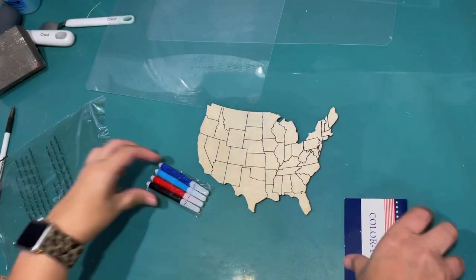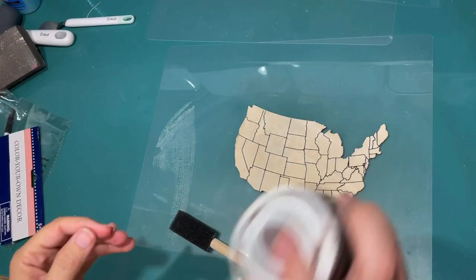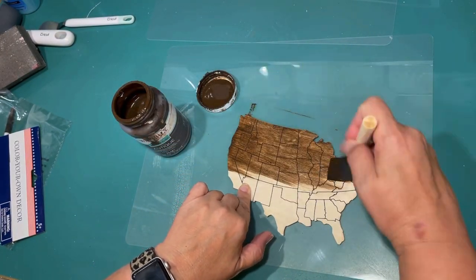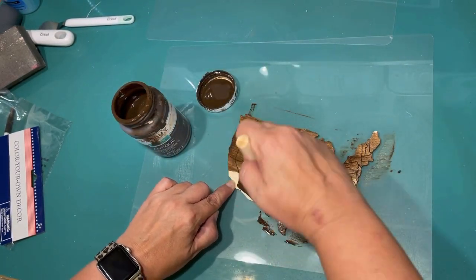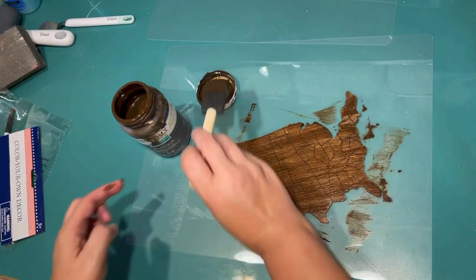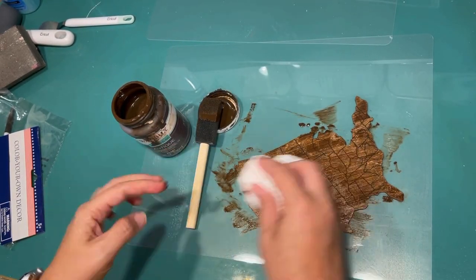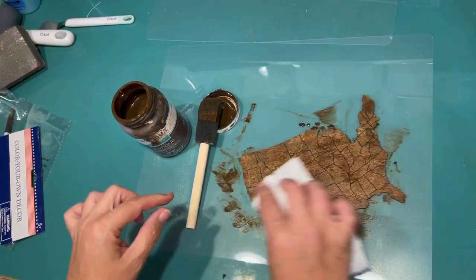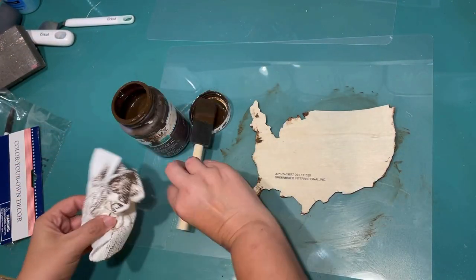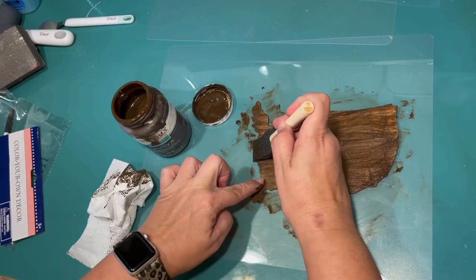My next project — I'm using one of these Color Your United States craft kits they have at Dollar Tree right now. Since it's wood, I thought it would be a fun idea to stain it with this Antique Wax from Waverly from Walmart and bring out the fact that it is a beautiful piece of wood. I'm just going over one coat and then drying that off with a paper towel. You can still see the black paint underneath with the outline of all the states. And again, this is a tiered tray, so you're probably going to be able to see the back of it, so I'm going to stain the back too to give it a nice professional finished look.